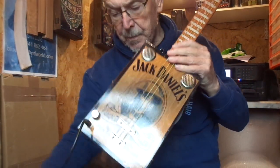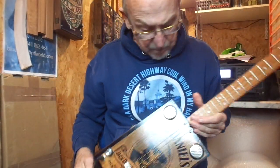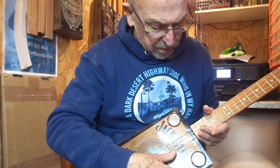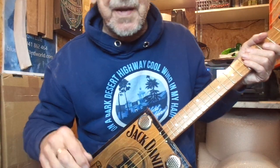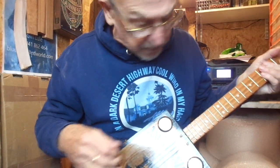As you know, I can't play left-handed. Some players say I can't play right-handed, but there you go. I'll turn it upside down and knock a few notes out so you can see how it sounds.